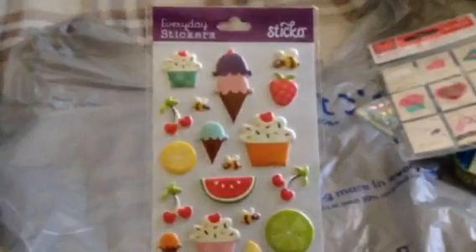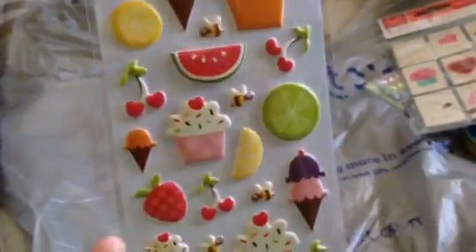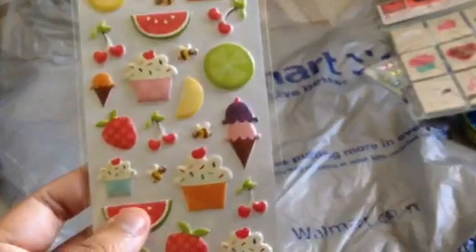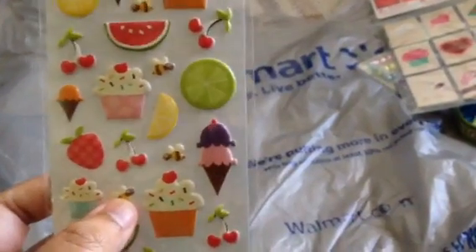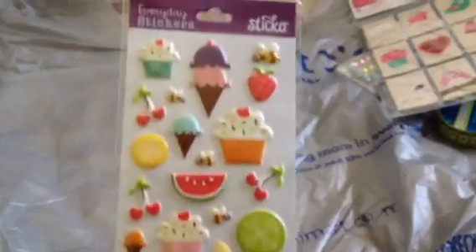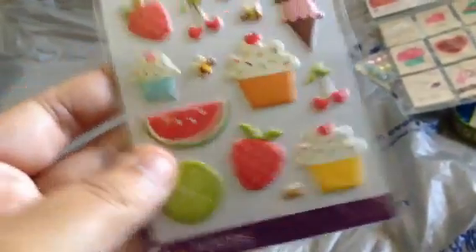And then I bought $0.97 Sticko Puffy Stickers, and these are just fruits, bees — which I thought was pretty random — cupcakes, ice creams, and you get 31 pieces.